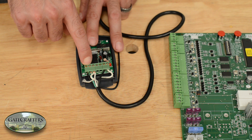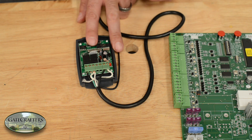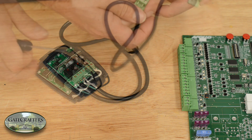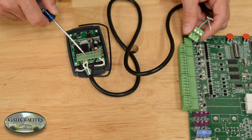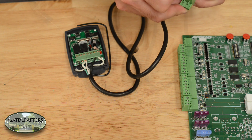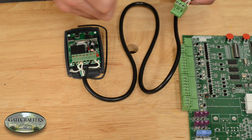Your CH1 terminal that does not have the jumper wire in it — in our case green — is your input, which is the center terminal. The second CH1 terminal that does have the jumper wire in it and is also connected to ground is your ground; we have white in there. The V positive terminal will connect to the 12V terminal on the control board; we have the black in the V positive terminal.